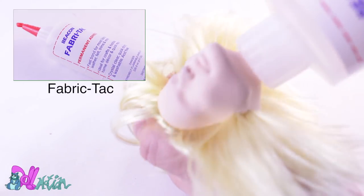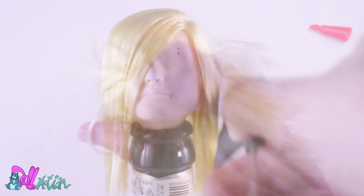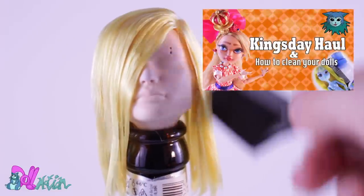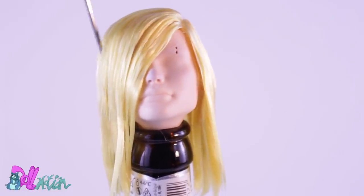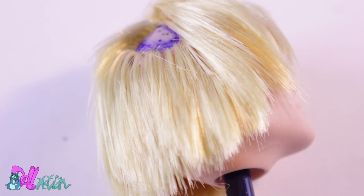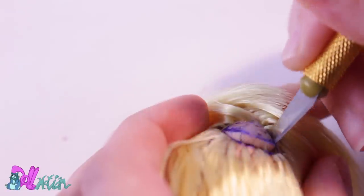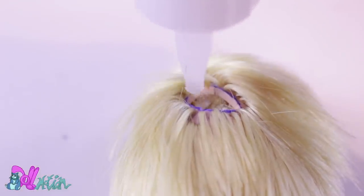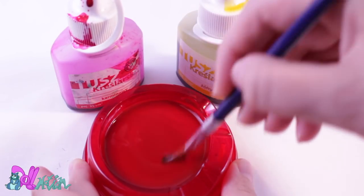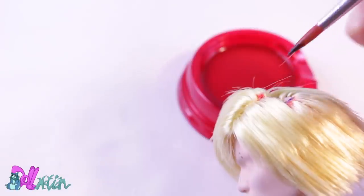Secure the plugs with fabric tag glue and let it dry. After that, we can style the hair with boiling water. For more information, check my King's Day and how to clean your dolls video. Cutting off some hair, then making holes for his fox ears and filling them with fabric tag glue so his hair plugs will stay in place. I don't have any orange ink so I mixed yellow and red. I then color his hair around his ears and part.